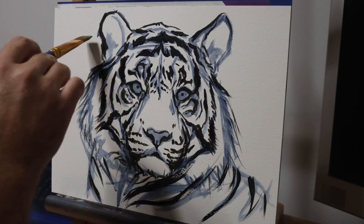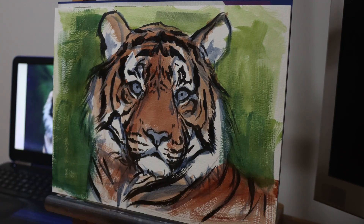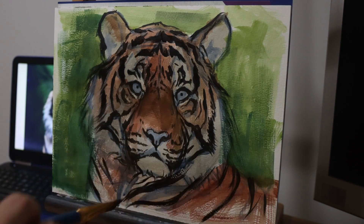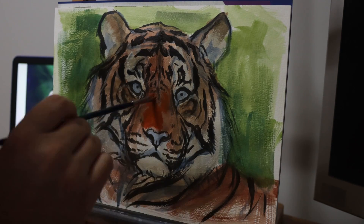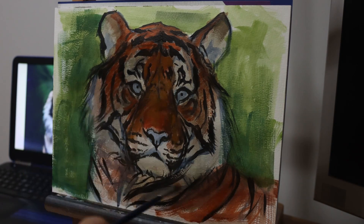You can see that I'm not really moving too far away from my initial drawing because I've pretty much done it. Then I block in the background with a big flat square brush and block in some basic colours on the tiger's face, again just using thin washes.